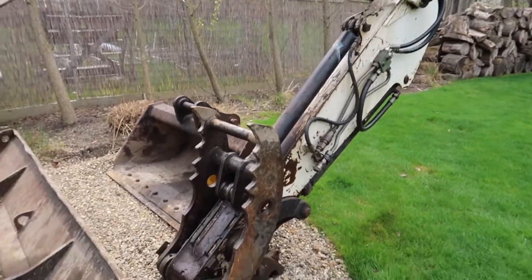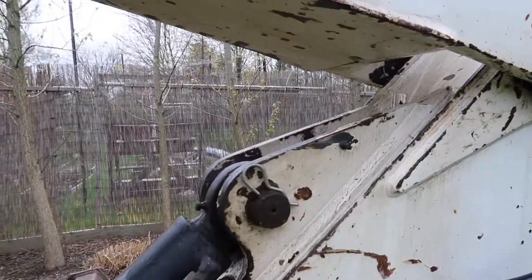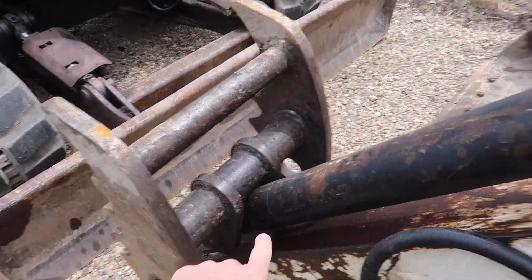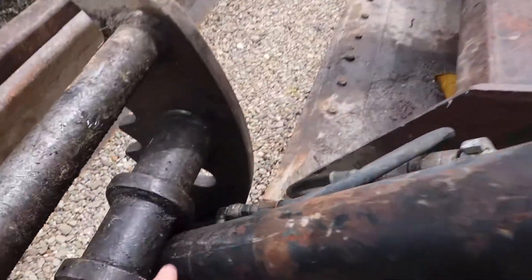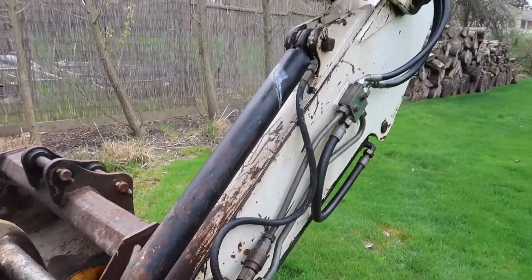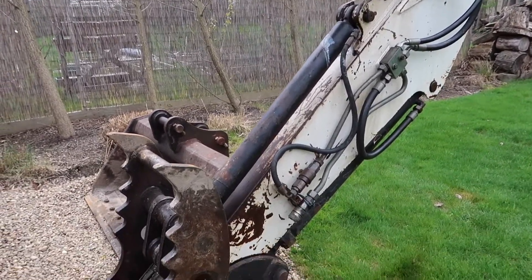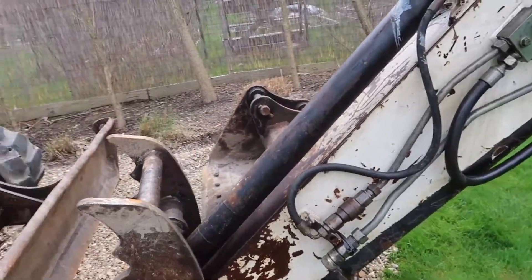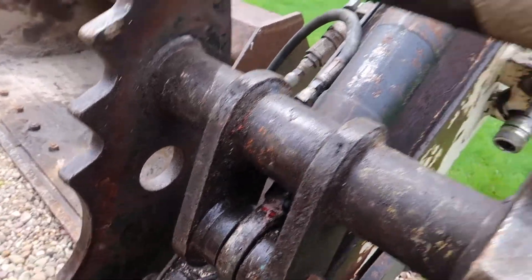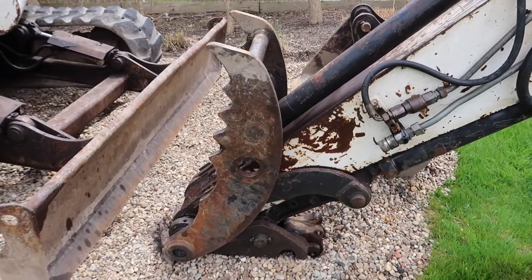We are going to be removing this thumb cylinder from the machine. Shouldn't be too difficult. We're going to pull this pin out and pull the pin out down there, then remove this hydraulic line here and the one on this side. The reason I'm removing the cylinder is as you can see down here it's all wet — this cylinder is leaking, so we're going to take it to get new seals put in and hopefully after that it should be okay.